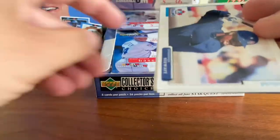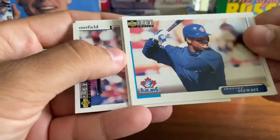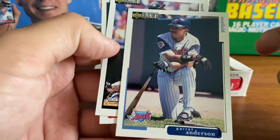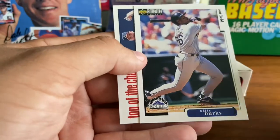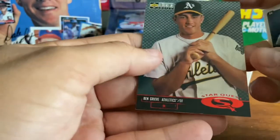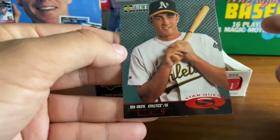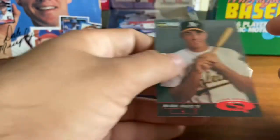With five cards per pack, hopefully we can get through these fairly quick. Shannon Stewart — good player there for the Blue Jays for a while. These cards are sticking a little bit but not damaging the other cards. Garrett Anderson, long-time great Angels player. That was Burks — another top of the charts, Clemens and Nag. And here's our first Star Quest — it is Ben Greve, former number one overall pick, Oakland Athletics. Star Quest number 15.